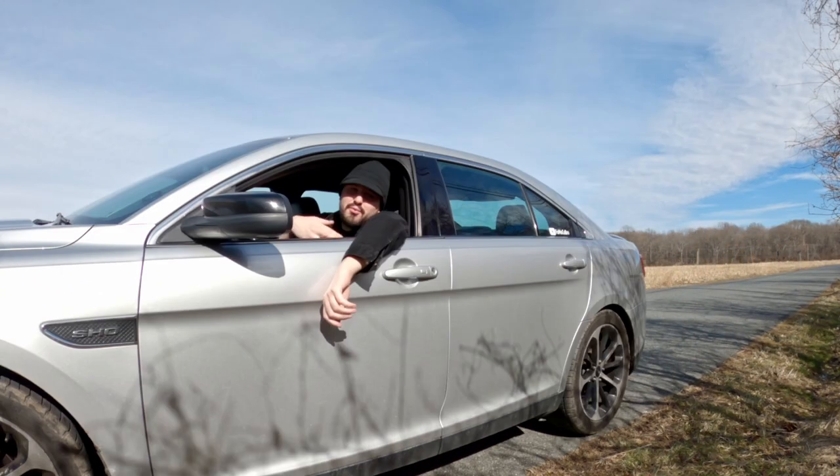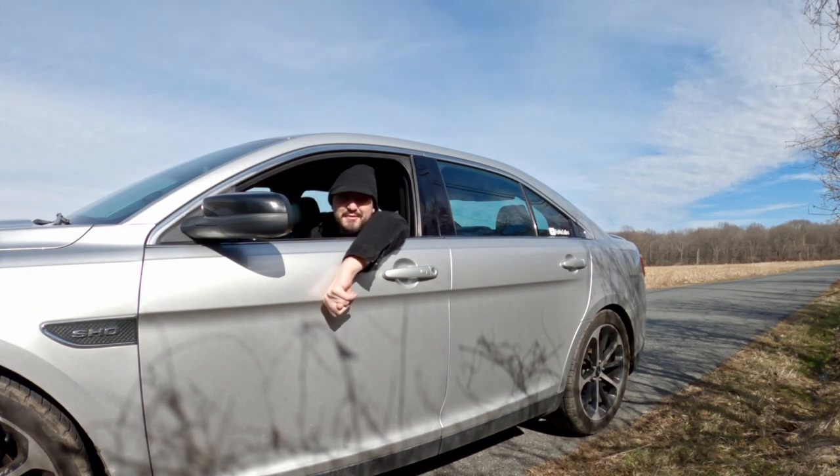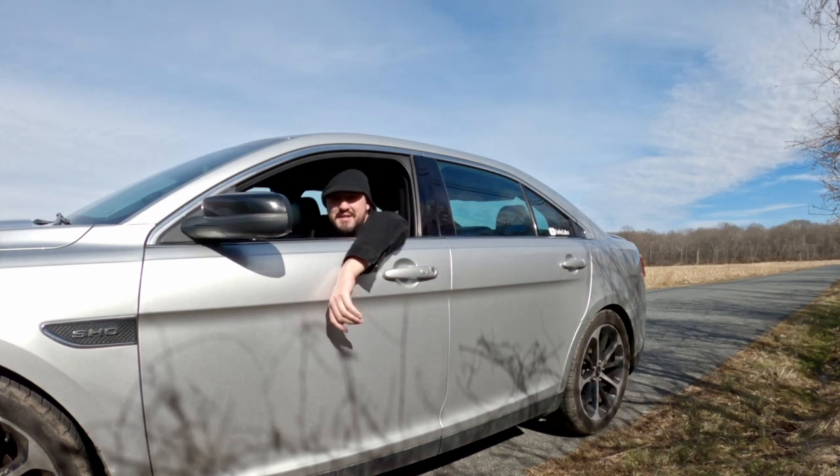Not too bad, is it? I can smell those catalytic converters cooking. It doesn't quite sound like a GTR, but I think it sounds pretty good as it is. And remember, there can always be improvements.